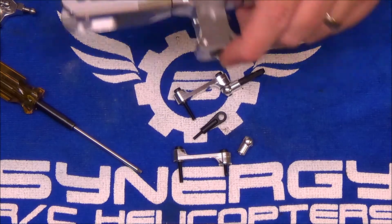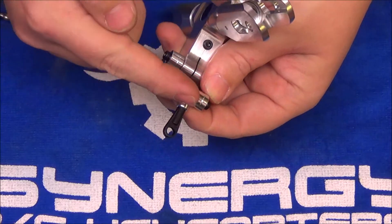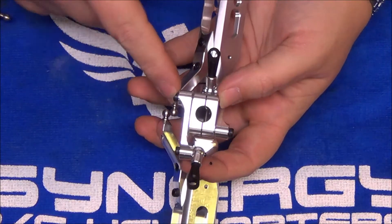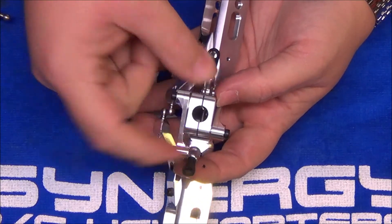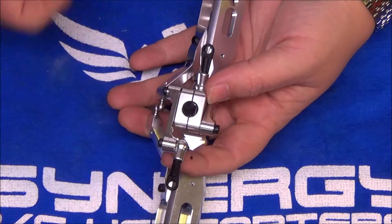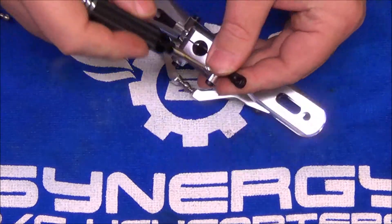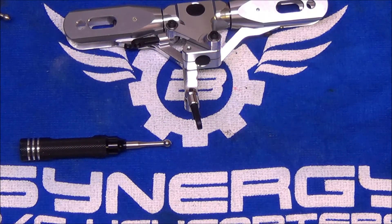The head is all back together. Washout arm elbow joints are loctited, washout arms are back on, and all washers are in place. The long bolts that hold the washout arms on go all the way through the head — they're the same bolts that squeeze the head tight onto the shaft, so they'll be loose until mounted on the shaft. One more tip: size these links now while they're off the helicopter rather than trying to size them with the head mounted to the shaft.